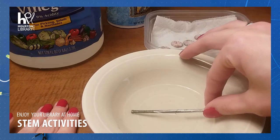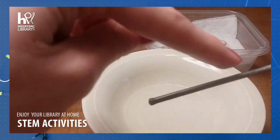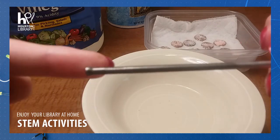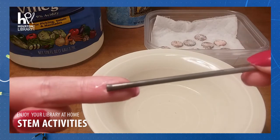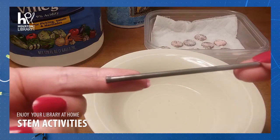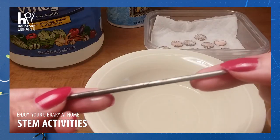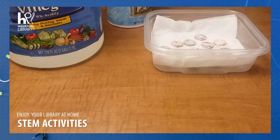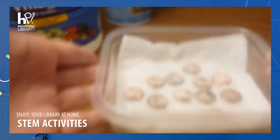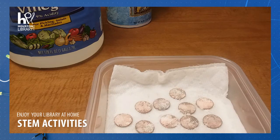It has been 20 minutes and we're going to go ahead and pull the nail out. If you look very closely, you can see there is a color difference between where it was in the solution and where it was not. That's because those copper atoms have adhered themselves to it, which has actually changed the color of the nail slightly. Now we only have one more part of our experiment left. At this point you might be able to see the beginnings of a reaction on the pennies, but it's still going to take some more time.